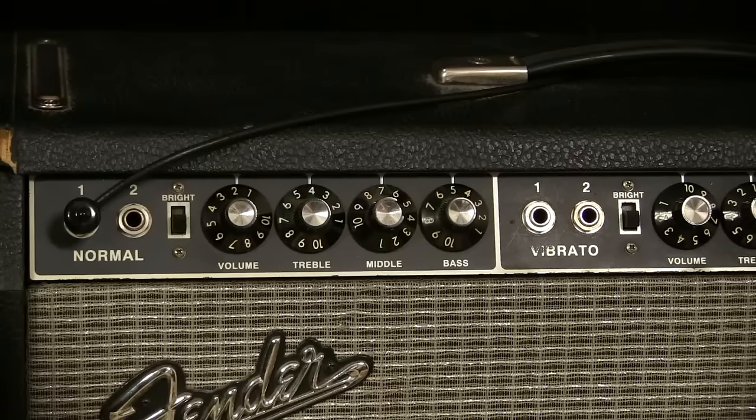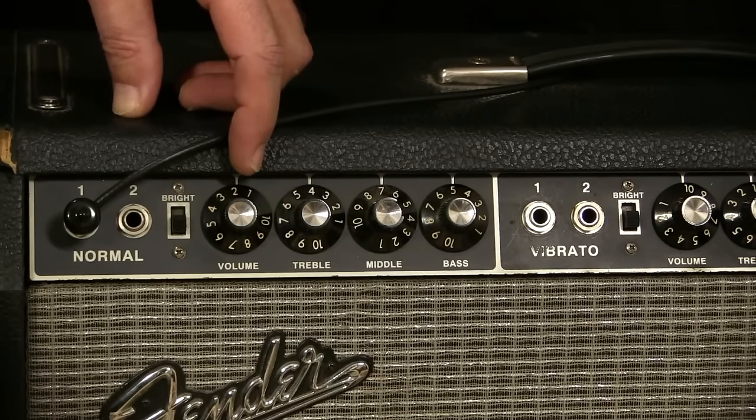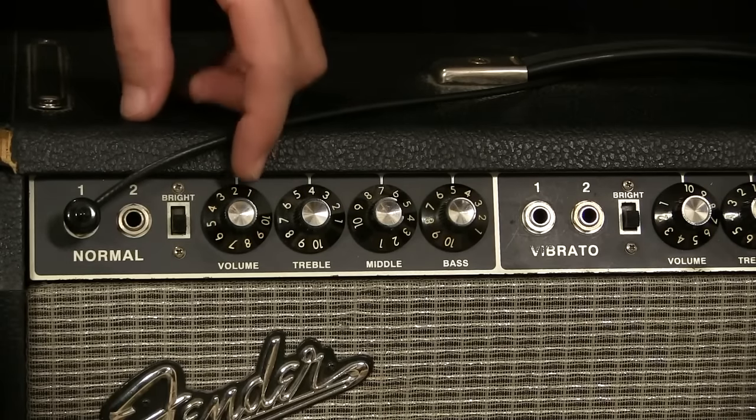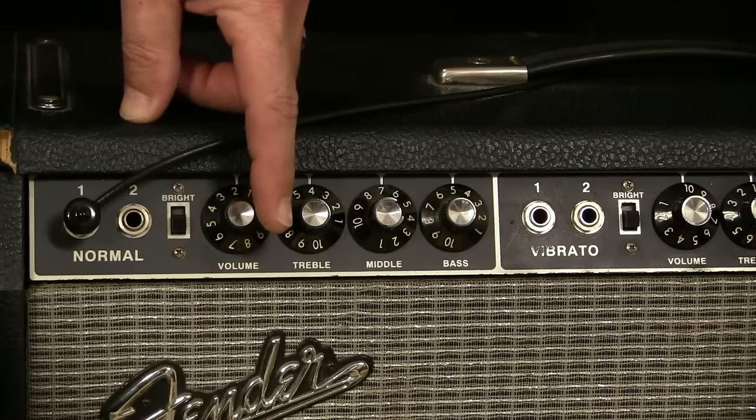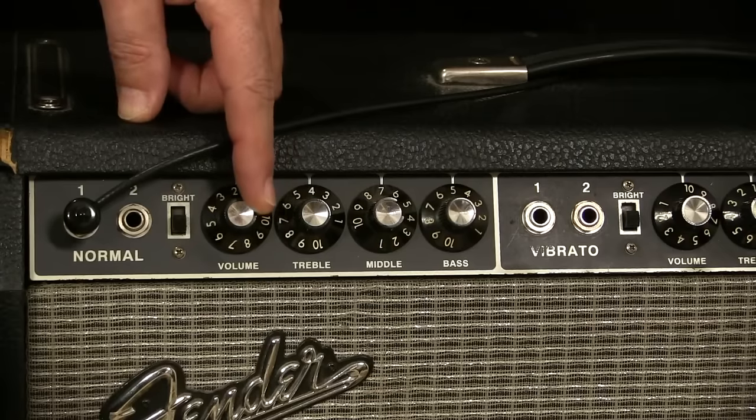Next we'll talk about gain settings. On this amplifier there's only a volume control — one volume control. In a room like where I'm at now, you can see I'm on about one to two. Here's off, here's on, and that is plenty loud for my little studio room. I can't crank it any louder because my lapel mic picks up just as much as the microphone in front of the speaker — that was the issue I had when I first started shooting videos with the amp sitting out like this.